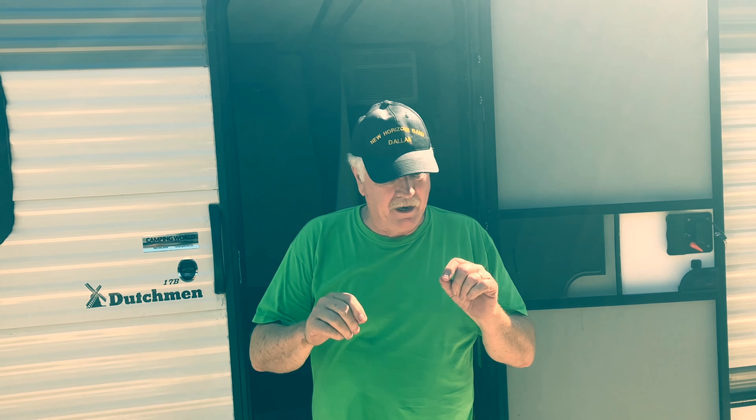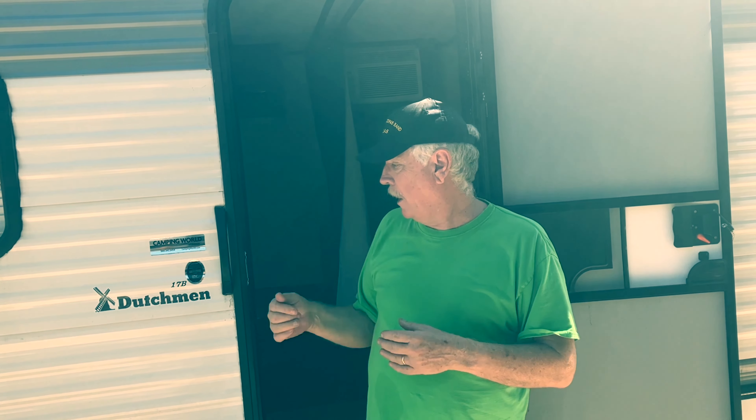Hey YouTubers, welcome back to Fun with Our RV. Today we're going to be doing an upgrade — or maybe a repair of a design flaw. If you have a 2022 or older Dutchman product, there's a better than 50-50 chance you have this going on in your RV. I'm going to spend $10 and completely fix this problem.